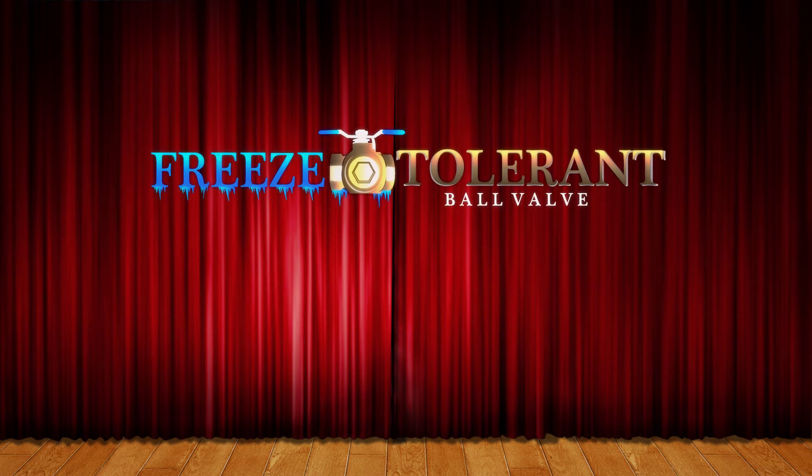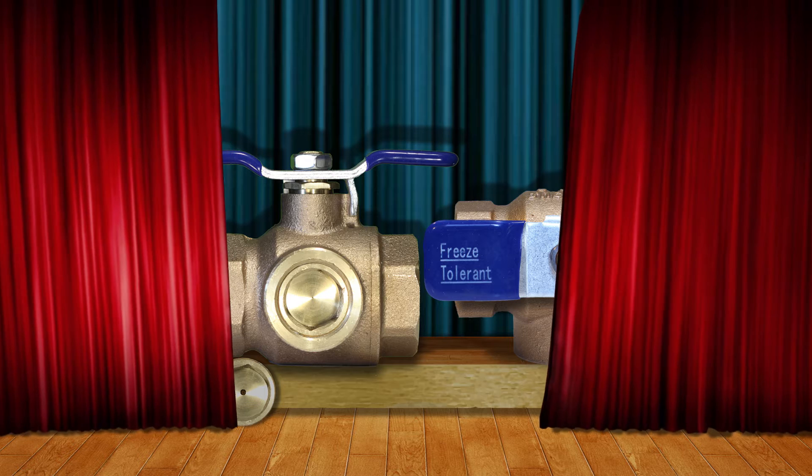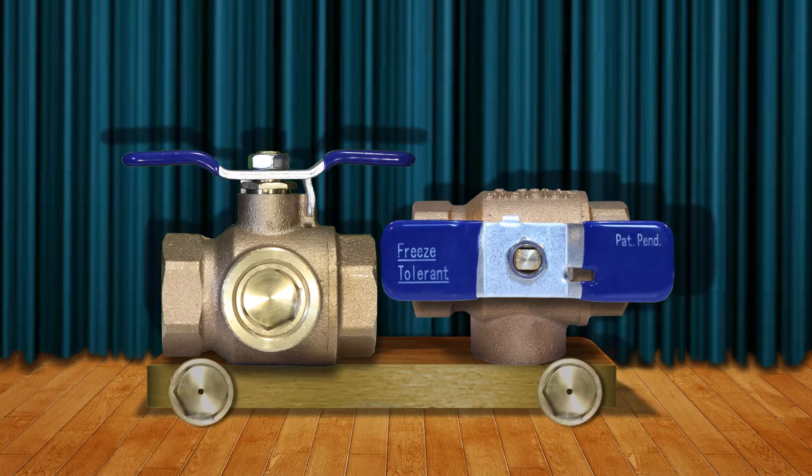Ladies and gentlemen, introducing the freeze-tolerant ball valve. Forget to turn the handle before a freeze? No worries. With a wider handle and sidewalls twice as thick as a conventional ball valve, this valve is more durable and stronger.